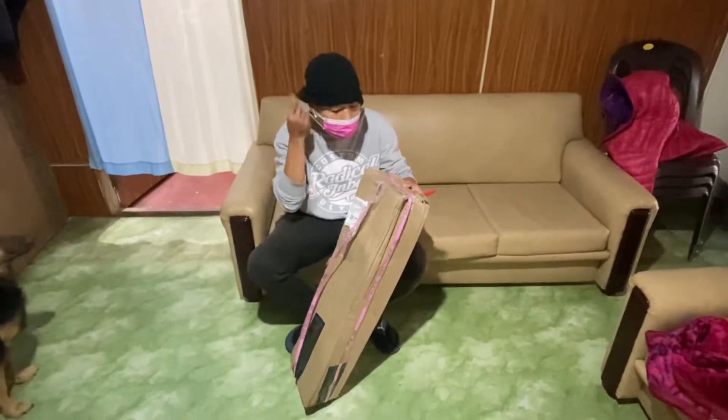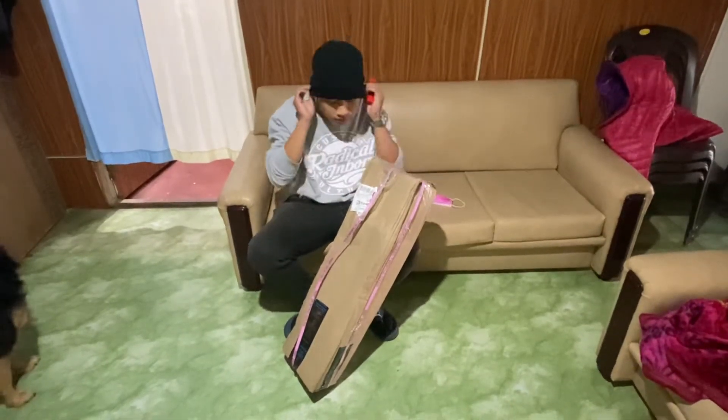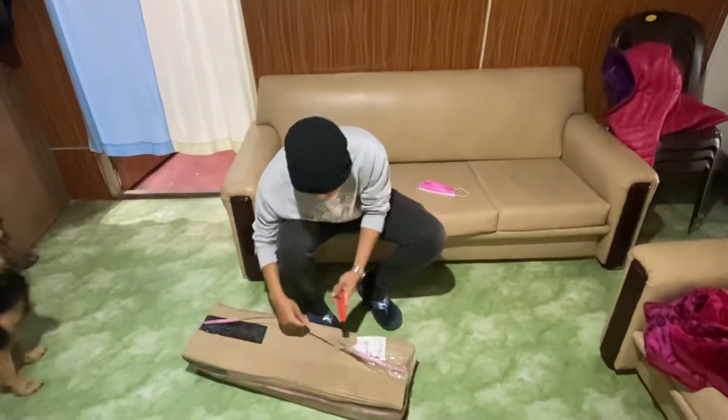Hey guys, I have a skateboard. I will show you how to play skateboard.